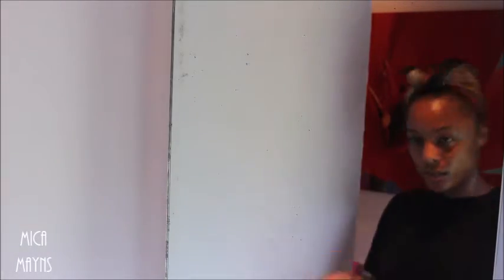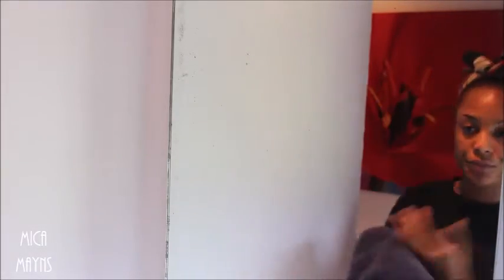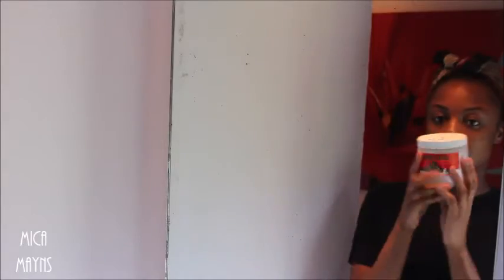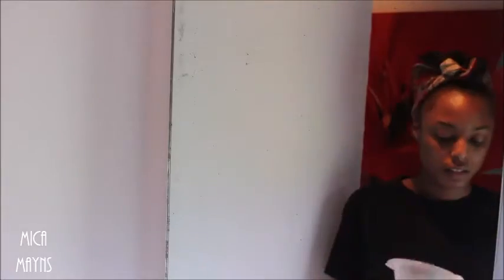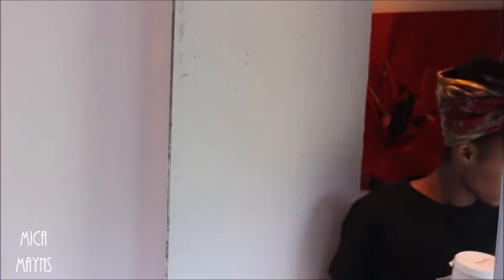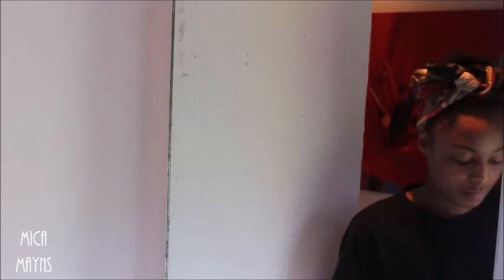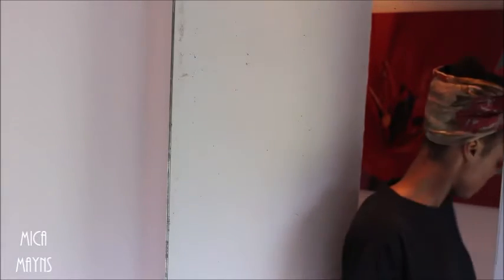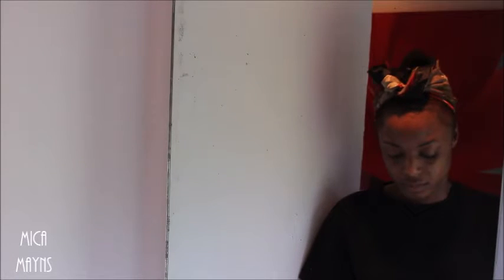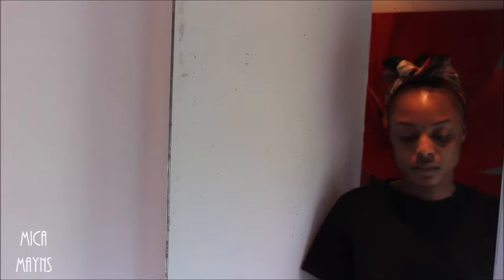I then go and dry my face with a towel — preferably a clean towel, please — and then I use the Indian Healing Clay, which is a clay mask, and mix it with apple cider vinegar. You can use apple cider vinegar or water, it doesn't really matter. The ratio is two to one: two being the clay and one being the water or the vinegar, whatever you use.